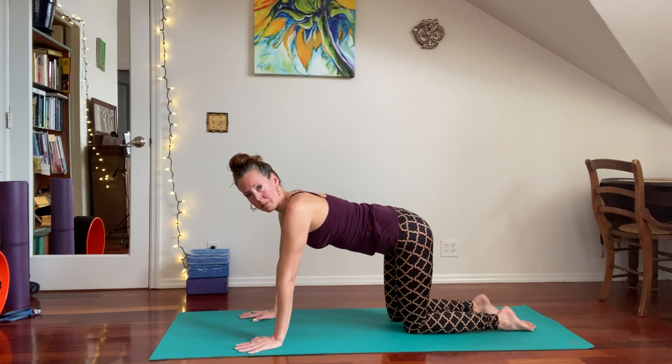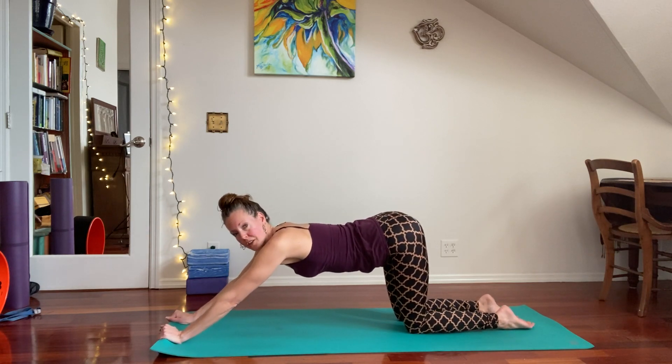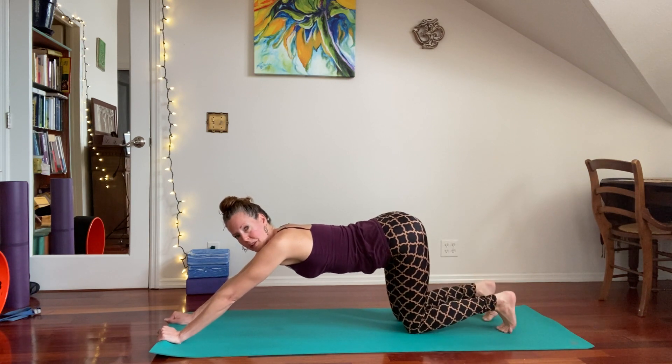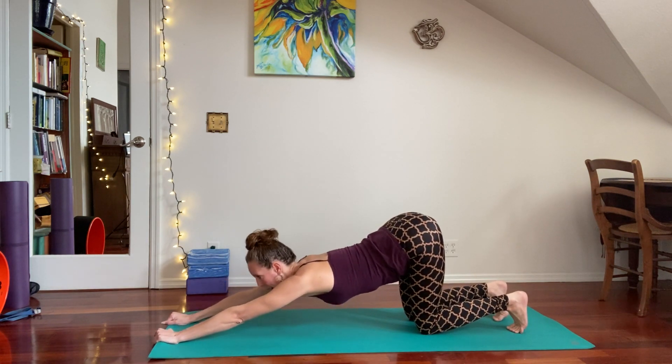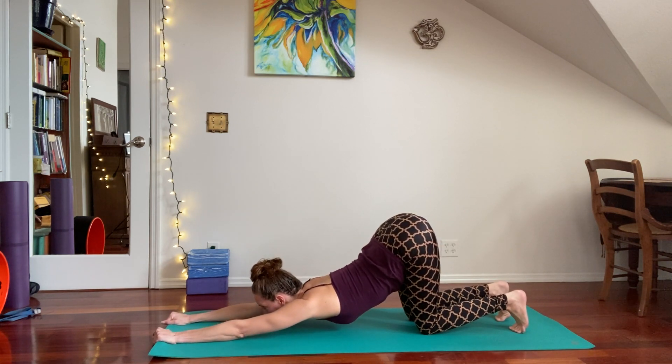Another way that might build a little bit more flexibility is to grip the front edge of your mat with your fists — I have a strong hold of my hands onto my mat. I'm going to flip over my toes for support, and from here I'm going to push my mat forward with my hands to bring my chest, chin, and armpits really close to the floor.